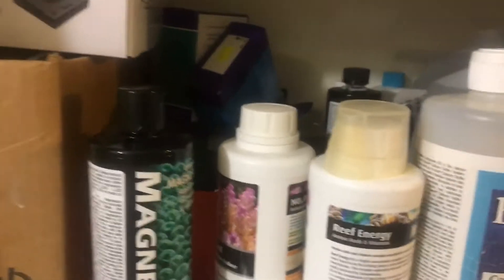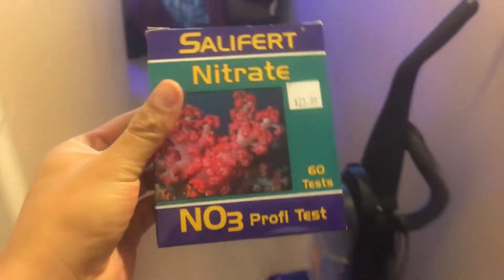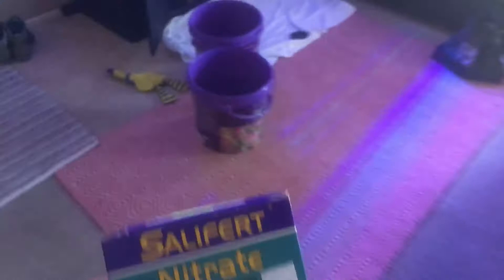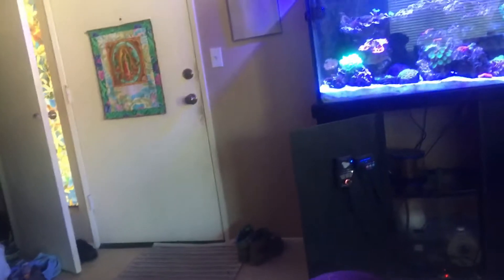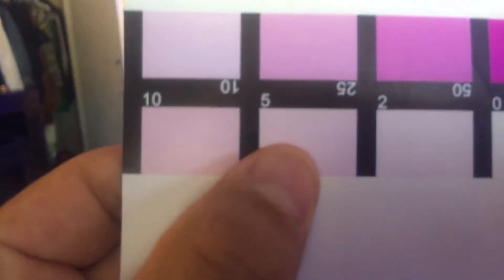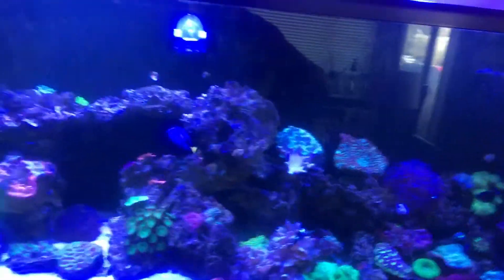Here's all the stuff I use. For nitrates I use the Salifert test kit — it's really easy to use. Last time I checked, my nitrates were right there at 0.5. That's my nitrates right now and I haven't done a water change yet.